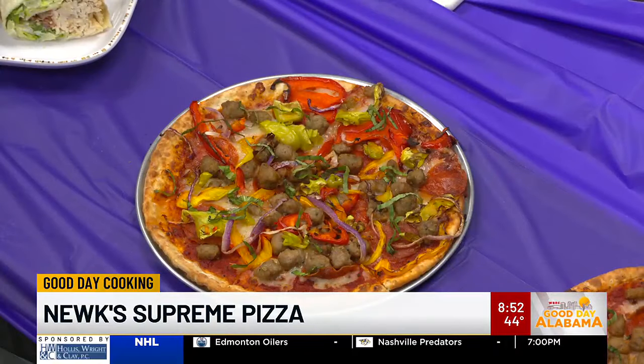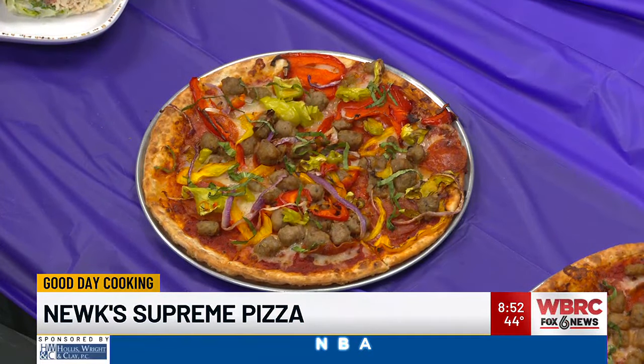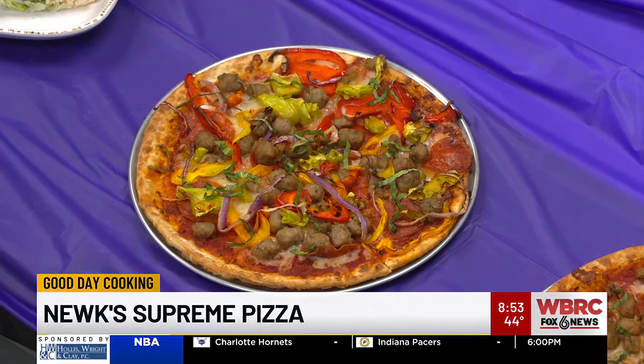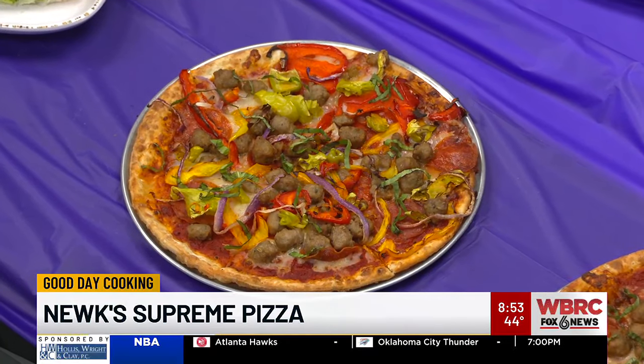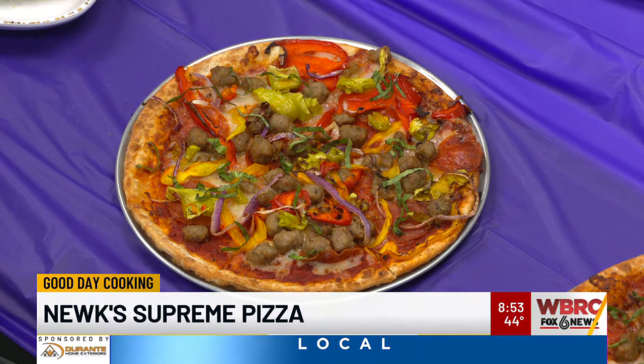Sometimes I'll half a frozen one and put it in the toaster oven because it cooks quicker, but the timing — I would decrease it. So what are you looking for to make sure it's done? You want the nice brown crisp edge. Some people like their pizza dough a little softer, and some people like it thin and crispy. We go more for the thin and crispy in our restaurant.